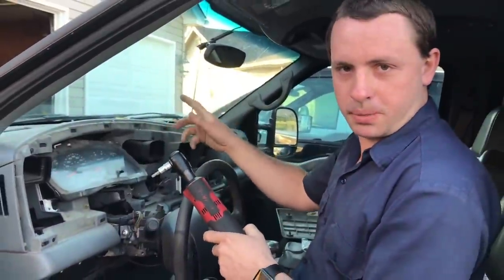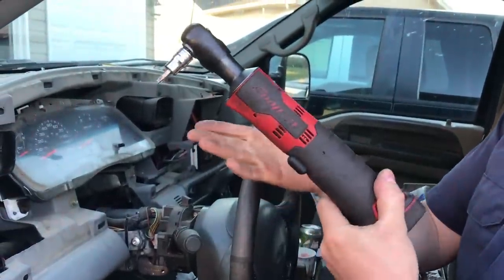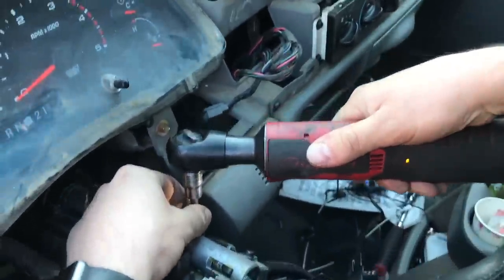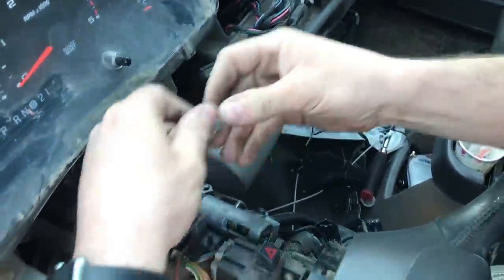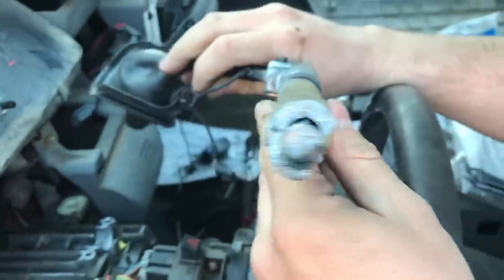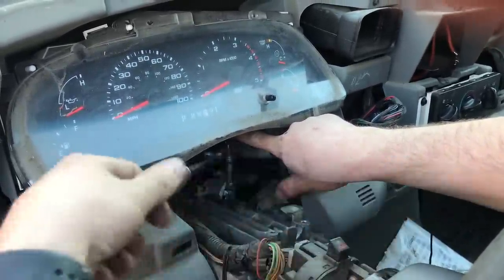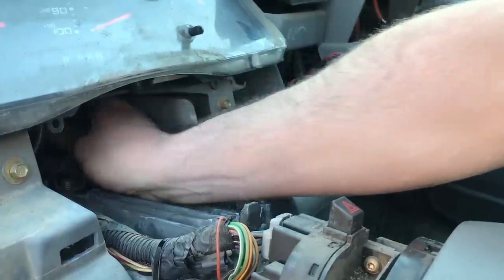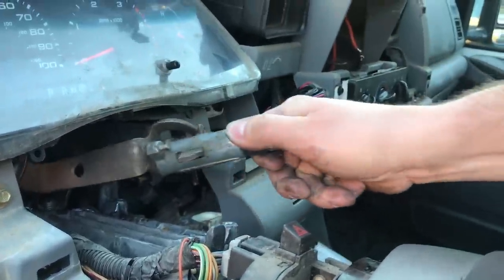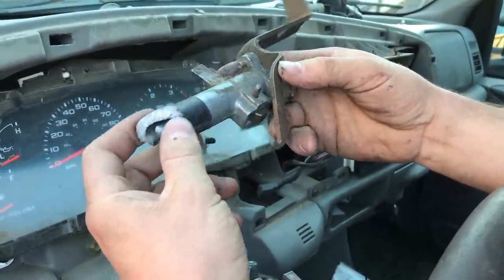We're going to take the first part of the broken shift tube out. To do that you'll need a size 30 Torx bit and a ratchet wrench — I have my electric ratchet. Here's the top cap and here's the first piece of the broken shift tube. In this case I didn't have room for the electric ratchet, so I had to go back to the hand one. Wiggle it around and eventually it will come out. There's your second broken shifter piece. Let's put the new ones in.